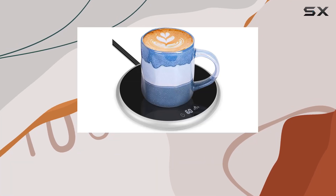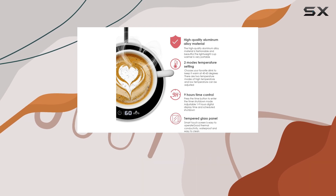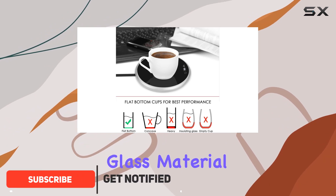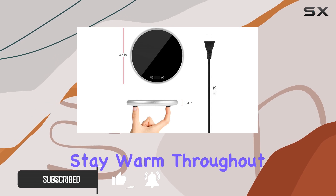Welcome to today's review where we're diving into the Pismastari Coffee Mug Warmer. This sleek and efficient device is designed to keep your favorite beverages at the perfect temperature right at your desk. Crafted with durable glass material, it adds a touch of elegance to your workspace while ensuring your drinks stay warm throughout the day.